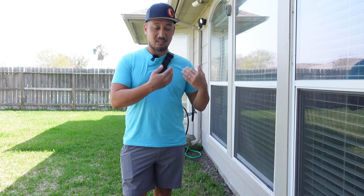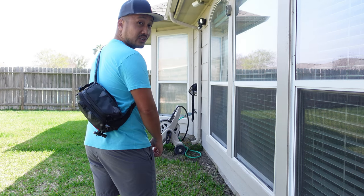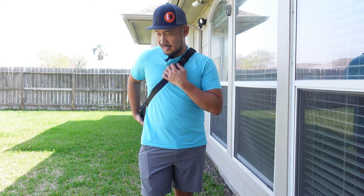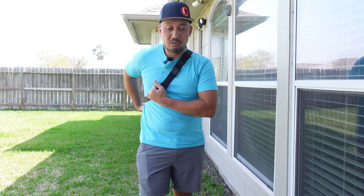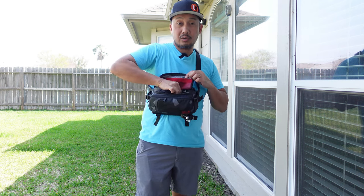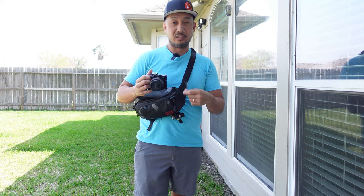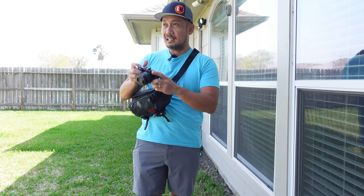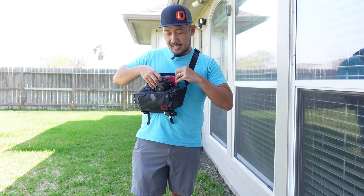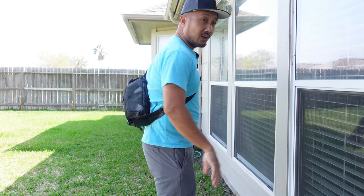This is mostly advertised as a crossover sling bag, which works great. One advantage of a sling bag compared to a regular backpack is that if you want access to the bag, you just flip it like so and you can open it without removing it from your shoulder. Compared to a backpack, you have to remove it to open it up. But with this one, you can take a photo and zip it up again and you're ready to go.